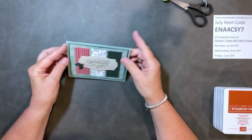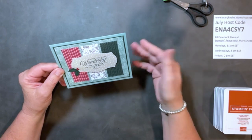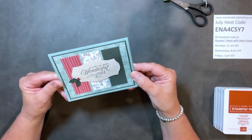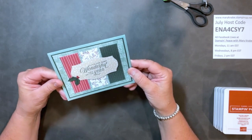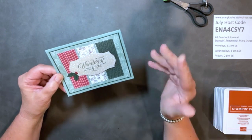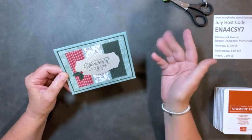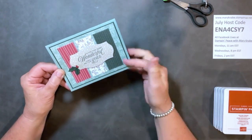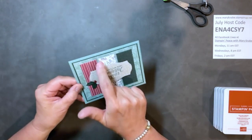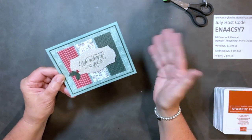What I'm going to do tonight is walk you through the process of casing. A lot of times we see something on Pinterest, in the Stampin' Up! catalog, on somebody's blog, YouTube, or Facebook, and we think, 'Oh, I want to make that.' But then you think, 'I don't have all those things. I don't have the die that cuts that. I'm not ready to make Christmas cards. I don't have the stitched rectangles she used.' It can be any number of things.